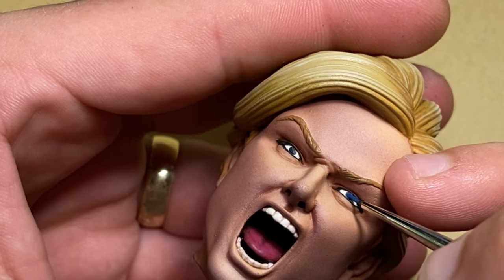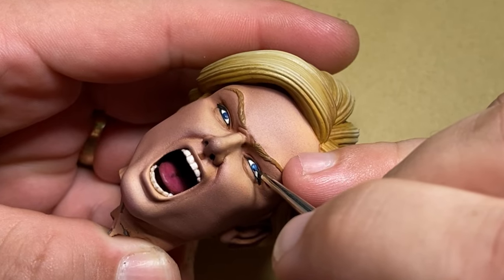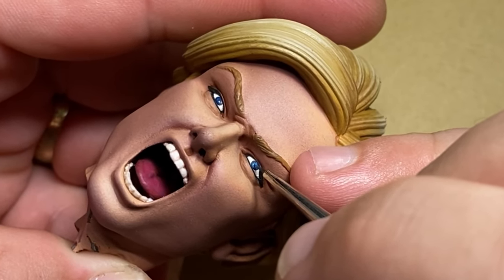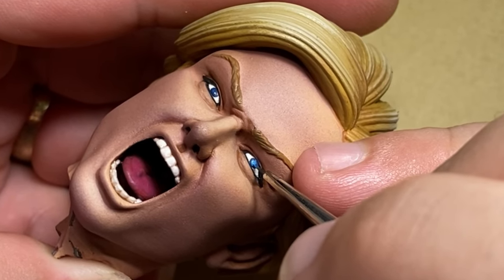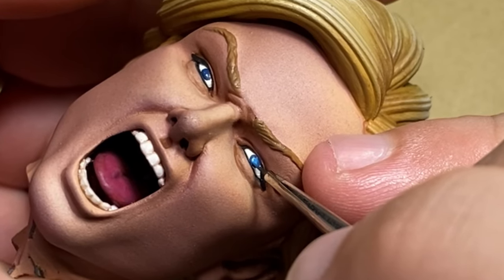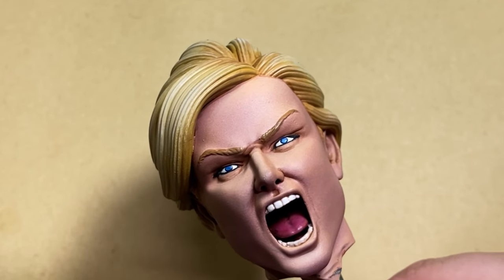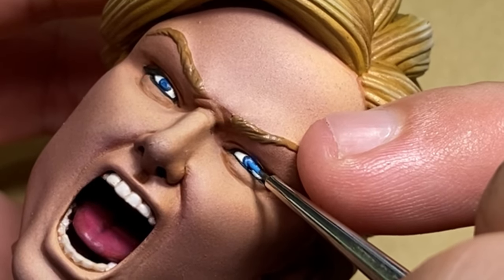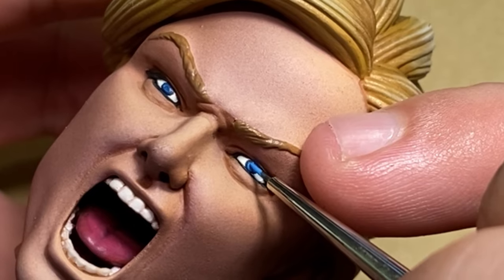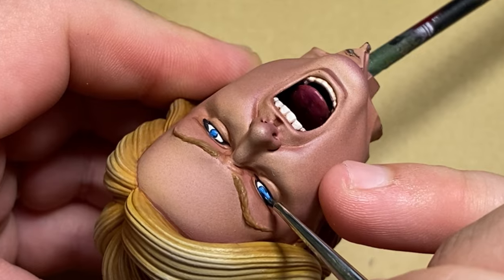The next step is to take Crystal Blue, also from Army Painter, and paint within the base color I previously put down. That first color was just the outline of the iris — the dark portion on the outside. I'm going to build layers on top of that slowly, making sure I keep most of the lightest portion of this color to the bottom part of the iris. This is how you emulate the shadows from the eyelid and the light hitting the bottom of the eye.